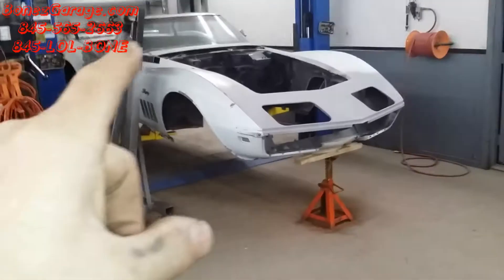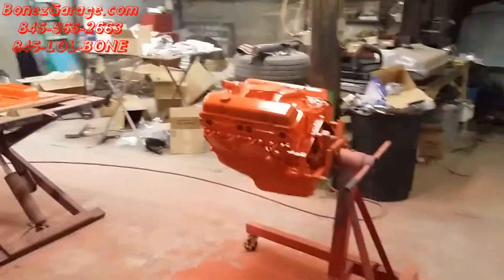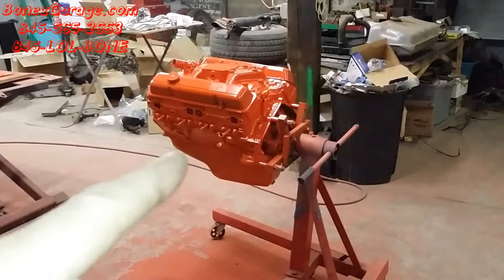This chassis will be going under that body. And then in the back, I will show you the motor. We just finished painting the motor — and there she is.